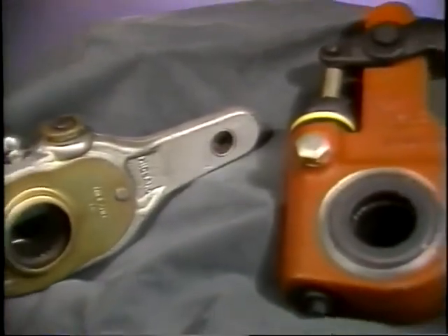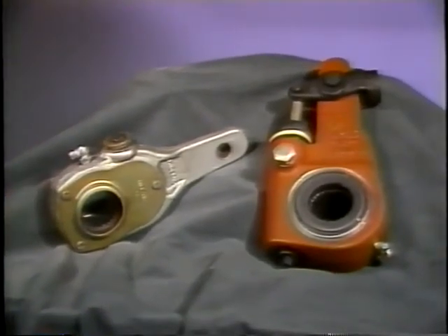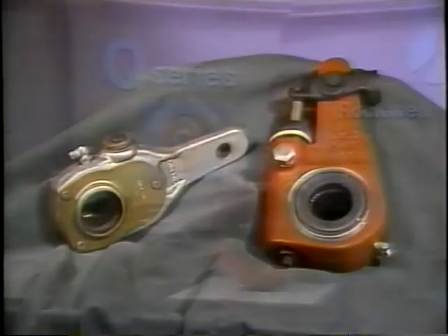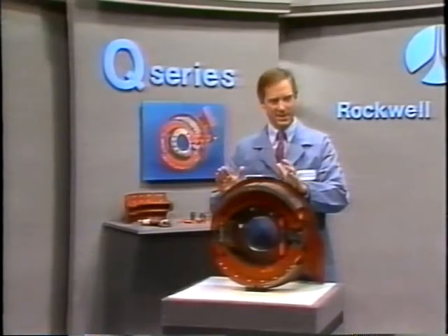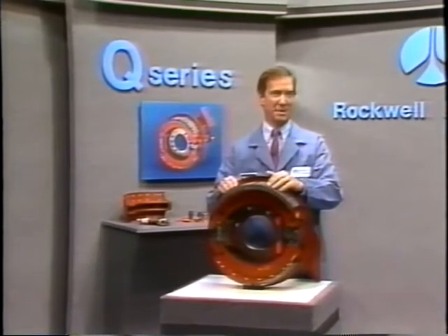To maintain optimum braking performance, manual or Rockwell automatic slack adjusters can be used to adjust the clearance between the brake linings and drum. The simplicity of these cam brakes is their strong point, and ease of maintenance a key benefit.